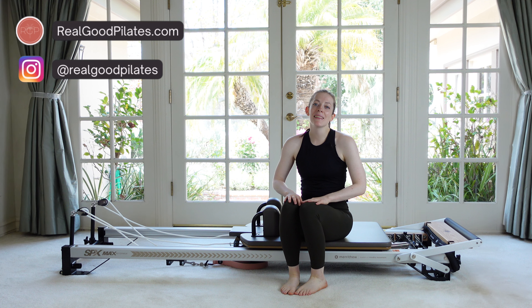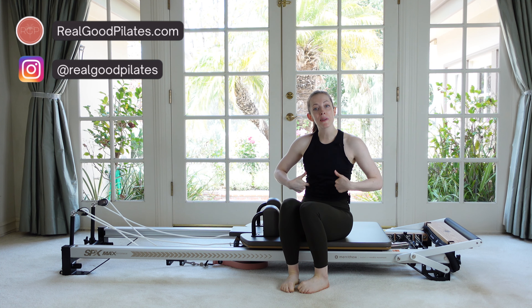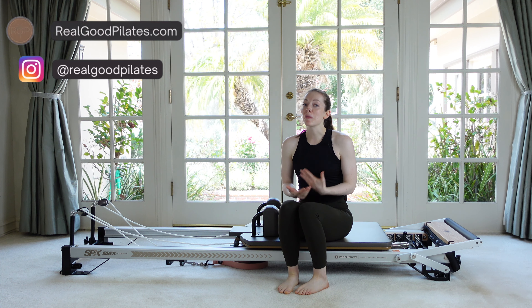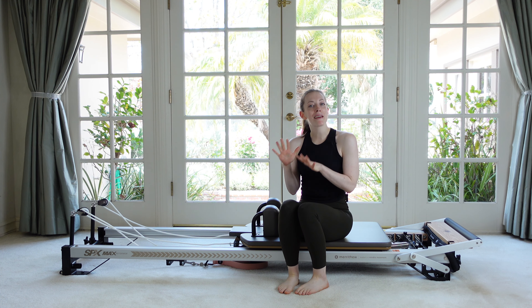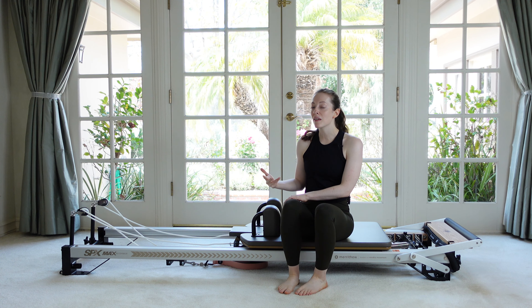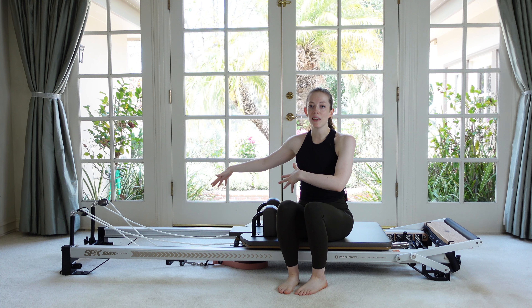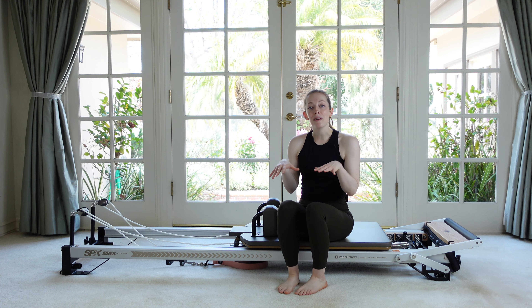Hey everybody, it's Michelle and today I've got for you a quick Pilates reformer ab focused workout. It's going to be a lot of fun. We're going to do some different kind of exercises. We're not even going to use the straps at all. We're mostly going to utilize the shoulder rests and the back rails of the machine to get a really fun and different ab workout.